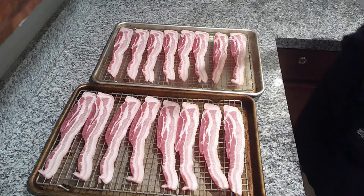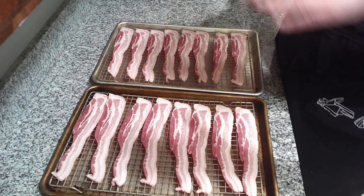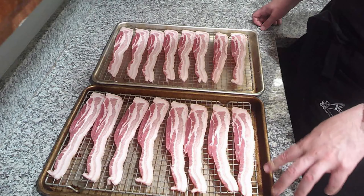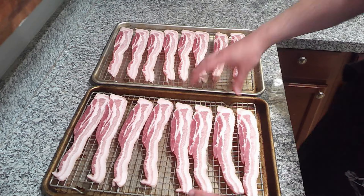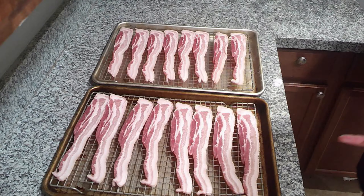You are welcome to cook your bacon however you want, but this is how I cook all of my bacon. I put it onto a wire rack before putting it onto a baking sheet so that all of the drippings can collect into the pan. I then save my bacon drippings to cook with — I recommend you do as well.